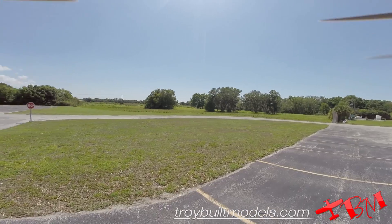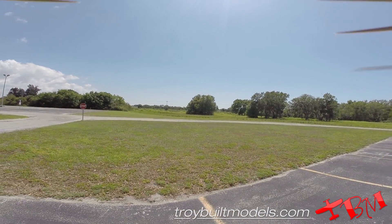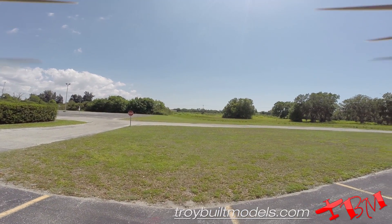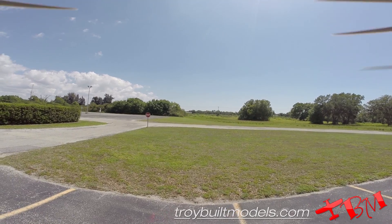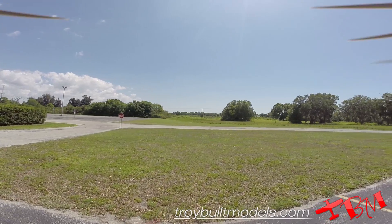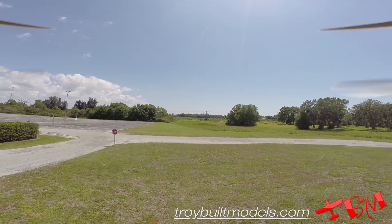Very smooth. Very smooth. And we'll pan down a little bit.